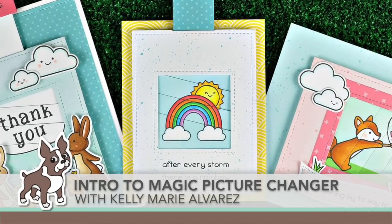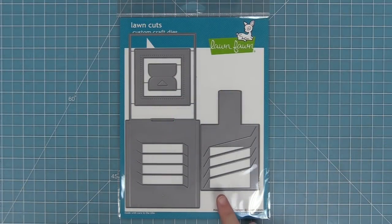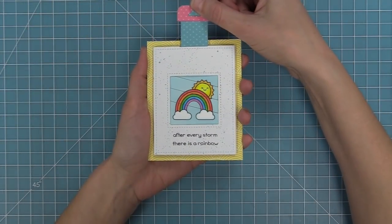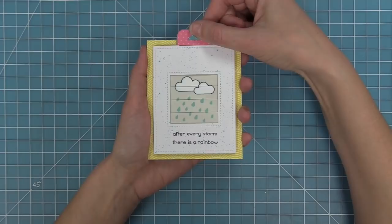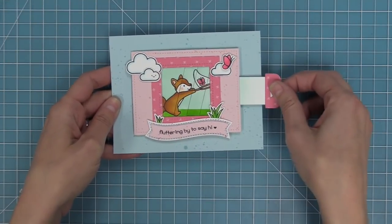Hello, it's Kelly Marie Alvarez here from Lawn Fawn with the video for Simon Says Stamp. Today we are introducing our brand new Magic Picture Changer die and the Magic Picture Changer add-on. This die is so cool — it helps you make an interactive card where one picture changes to the next. It's so easy to put together and the cards are so incredible. This has quickly become my favorite interactive die because it's so cool and so simple and easy to use.